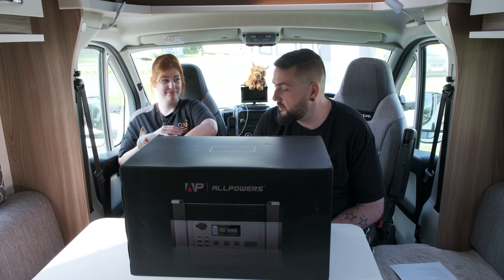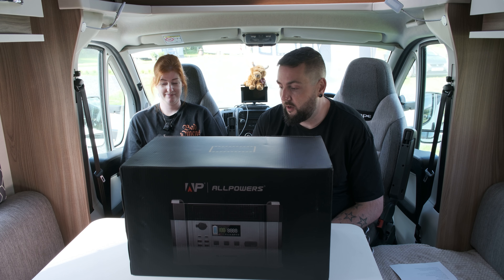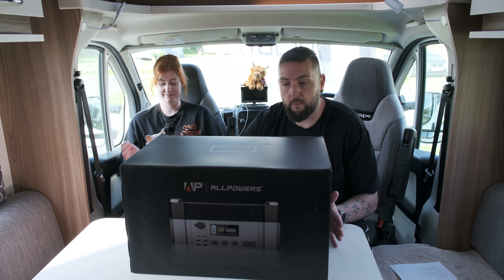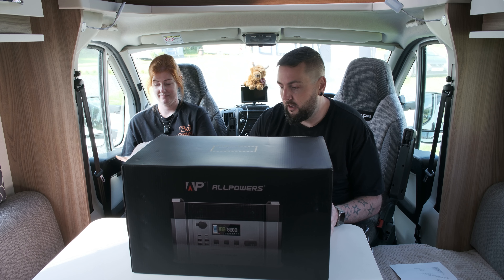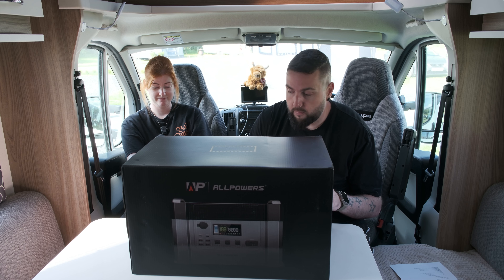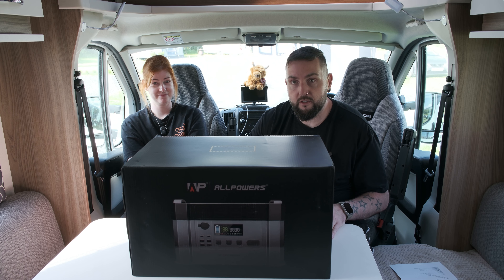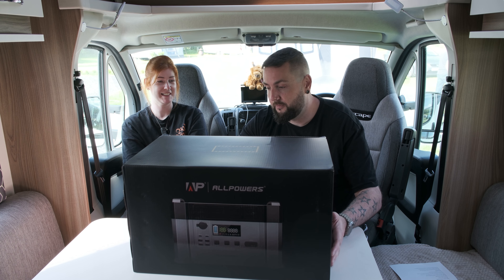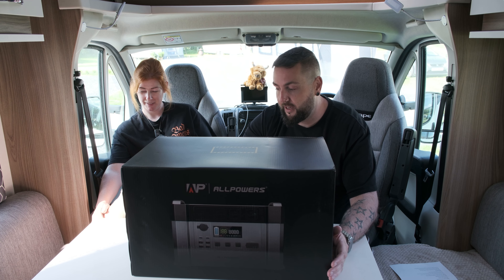We reached out to a few different companies and asked about different solutions. We contacted a company called All Power, who were kind enough to send us over this power generator - I think it's called the Power Bank Solar Power Generator. We're going to do a bit of an unboxing and a demo showing some of the specs it can offer. It comes in a nice big box - the All Power S2000 Portable Power Station.